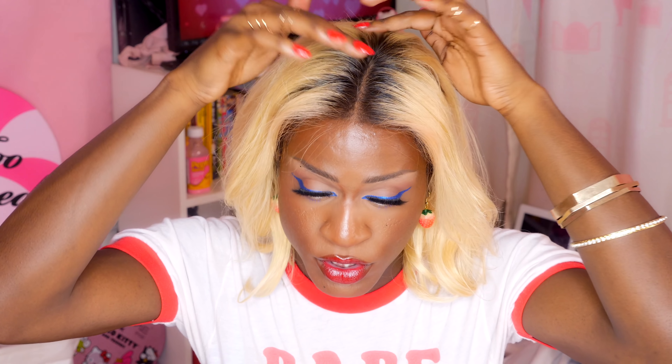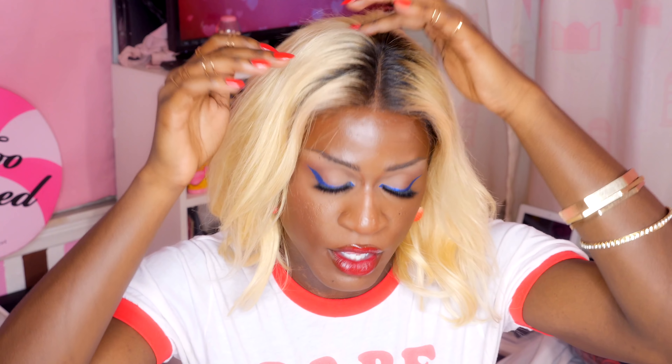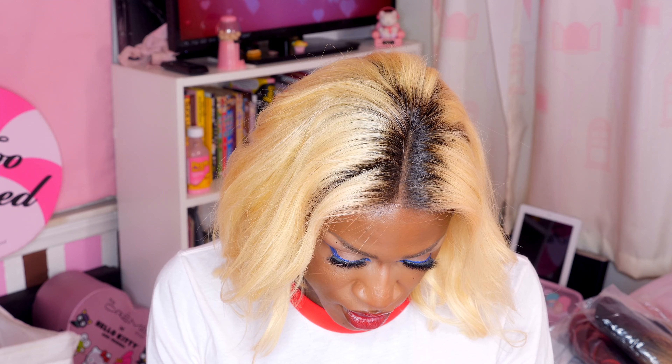I don't have any hair to braid down underneath, so it's actually a little bigger than my scalp. But in my mind, I'd rather have more lace to work with than less. This is a 13 by 6 lace front wig, which means 13 inches down the side and 6 inches down the middle — though actually it looks more like 4 inches down the middle, and that's something their website doesn't describe. You guys need to add that; it's very important, especially if it factors into the price.